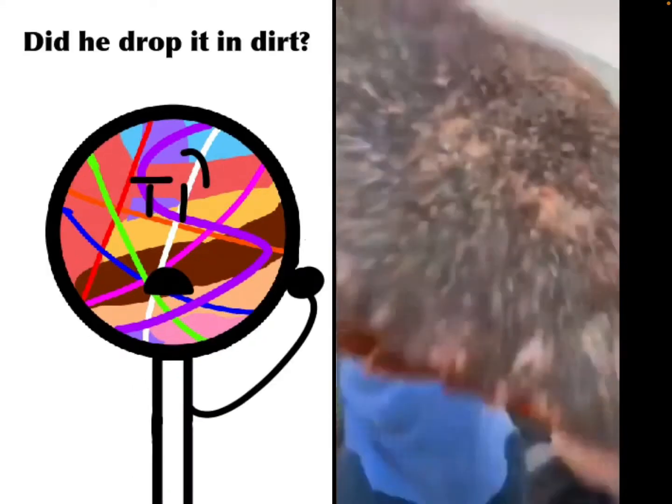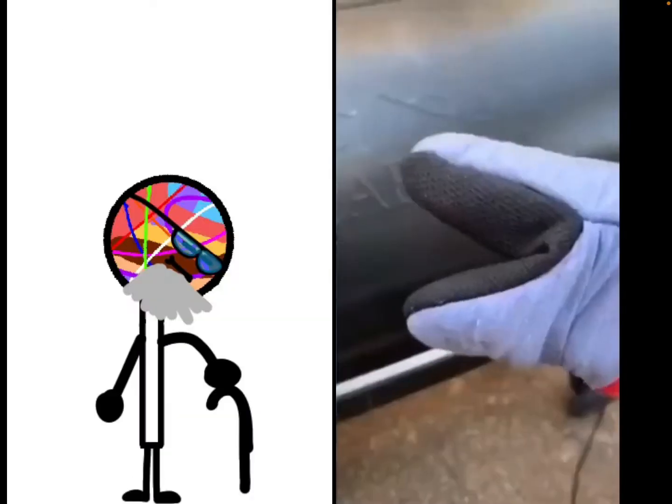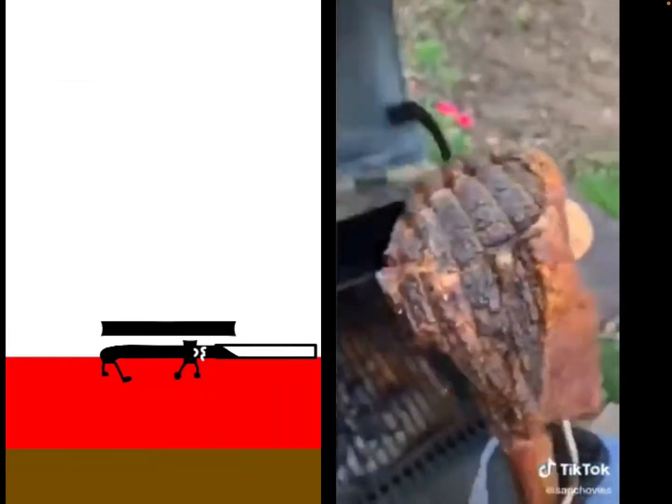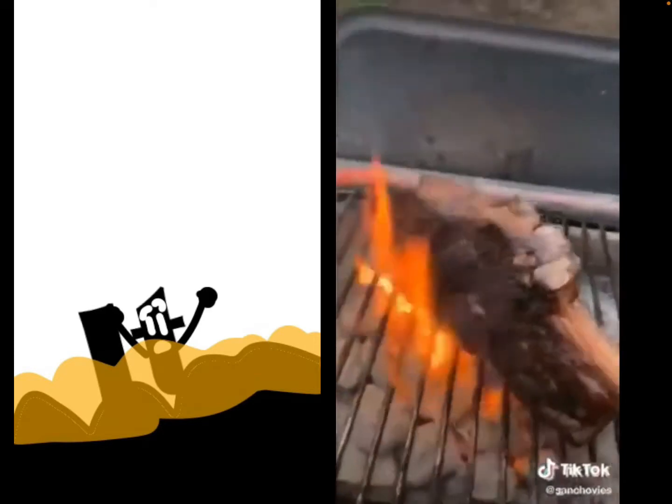Tomahawk ribeye, baby. No, I didn't drop it in dirt — grow up. Smoke it at 225 until it hits 120 internal. Take it off, let it rest for a sec. Then we're going to go ahead and sear it on a hotbed of charcoal.